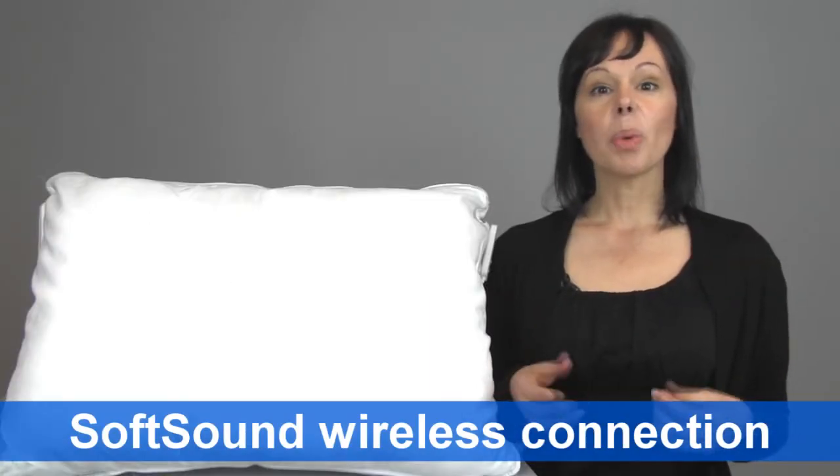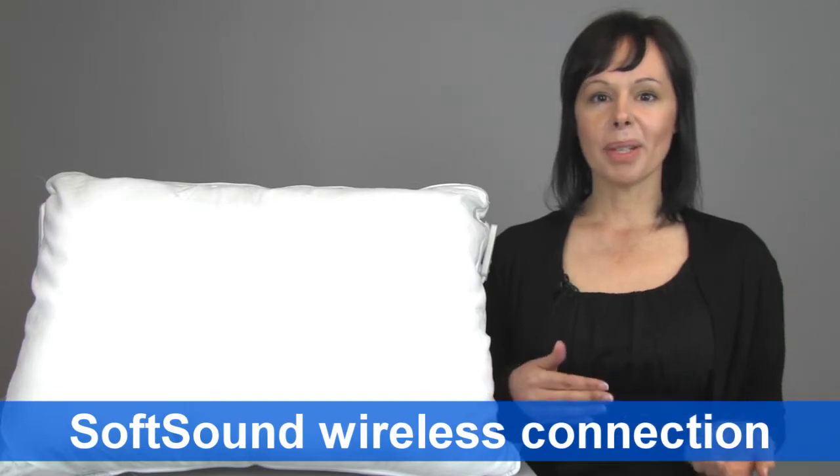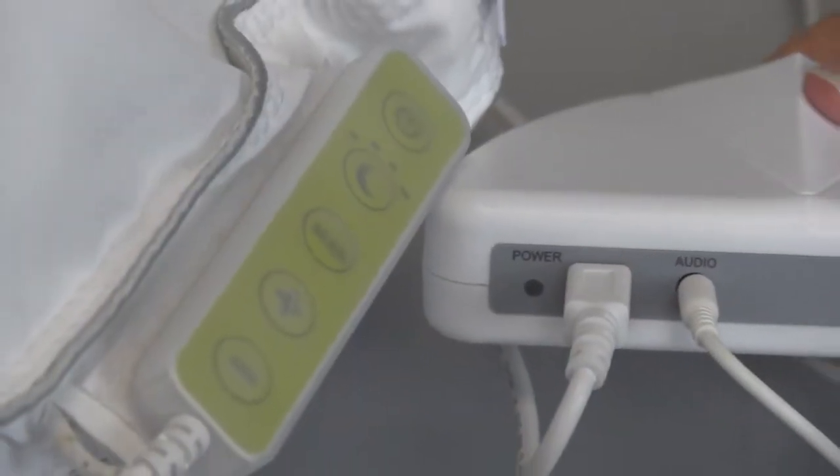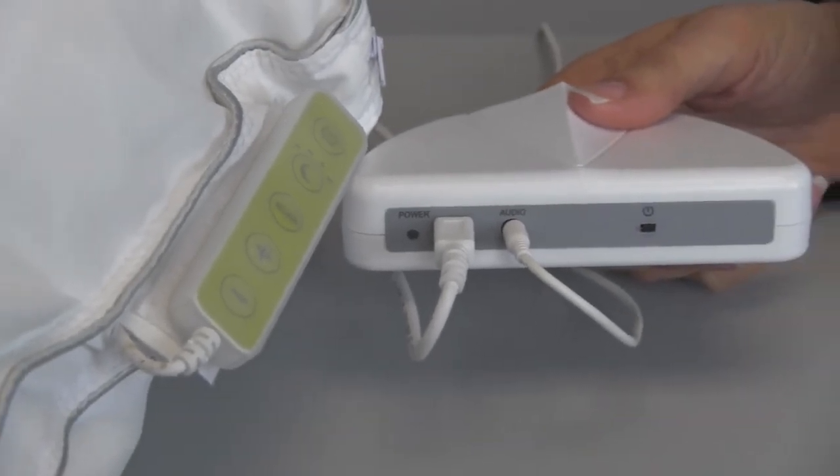One of the common questions we get is what happens when the pillow and the transmitter aren't connecting? Typically, when the transmitter and the soft sound pillow aren't connected, you just have to re-sync the two together.